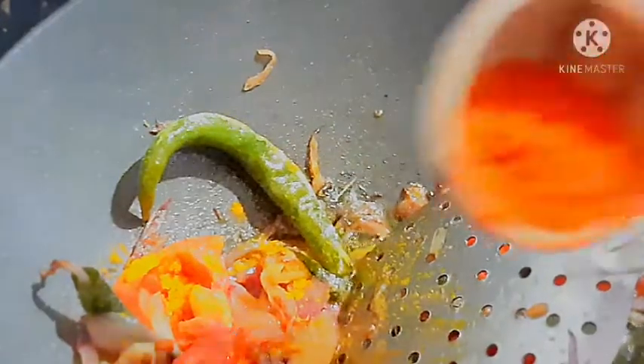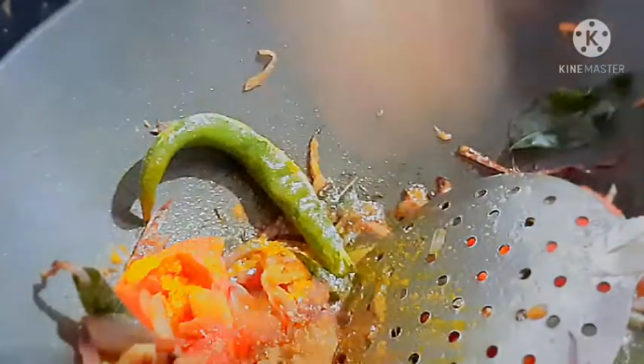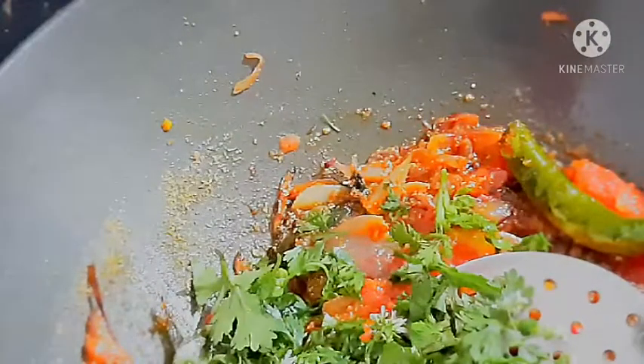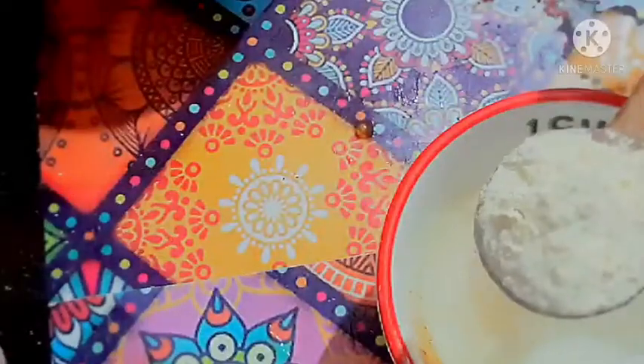Add a bit of Kashmiri chili powder and 1 spoon of mali tol. This is the second secret ingredient — you can add chicken masala, 1 spoon of chicken masala. Add a little bit of pudinaya. You can add a good toast.